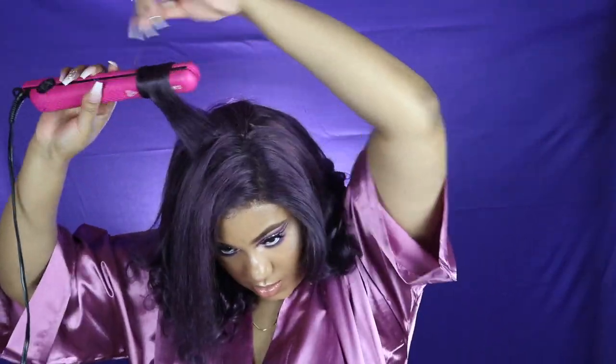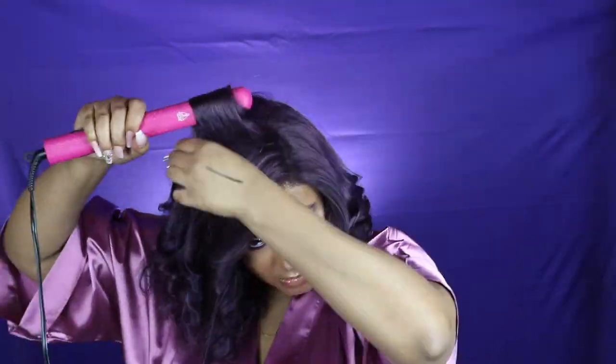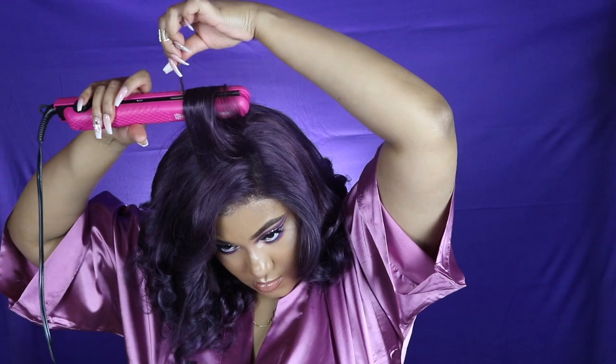Now we are at the end. All I like to do after I finish curling is run my fingers through it, then take my comb and comb the bang area backwards — it just gives your bang that body look. I love it so much.